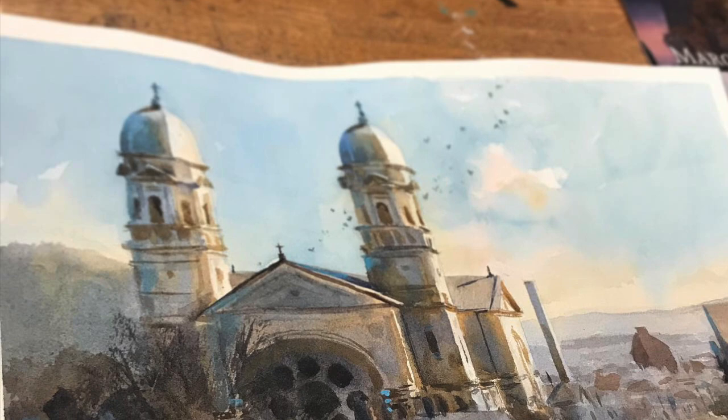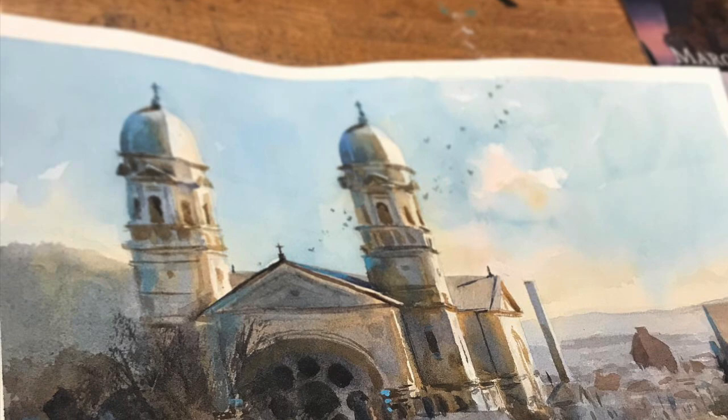So that's going to be it for this painting of Sharpsburg, Pennsylvania. I hope you got a lot out of it, and I'll see you in the next video. In the meantime, happy sketching.